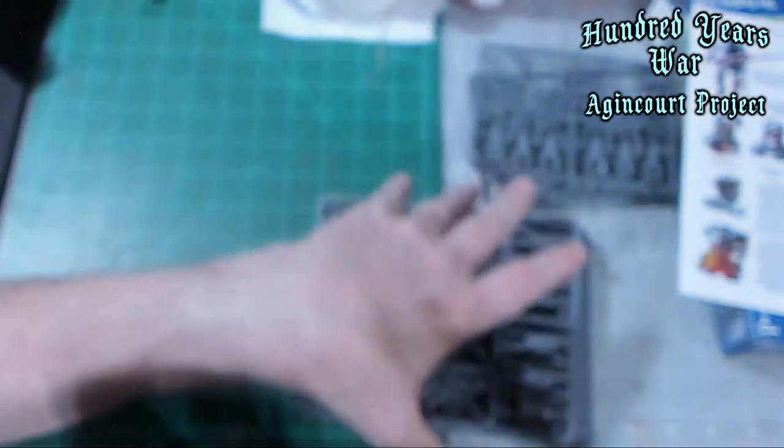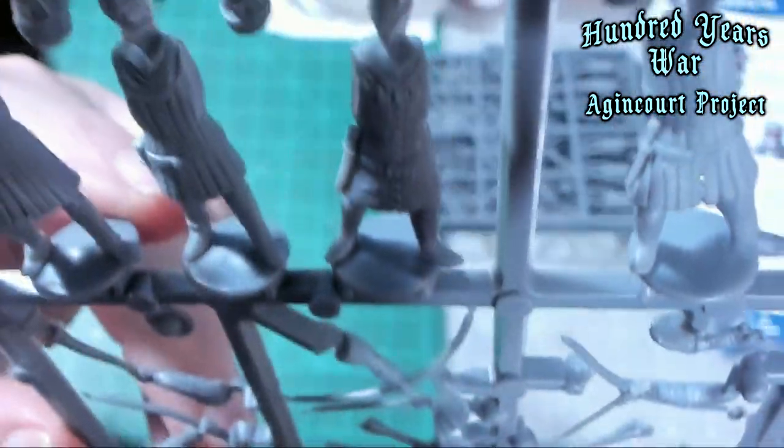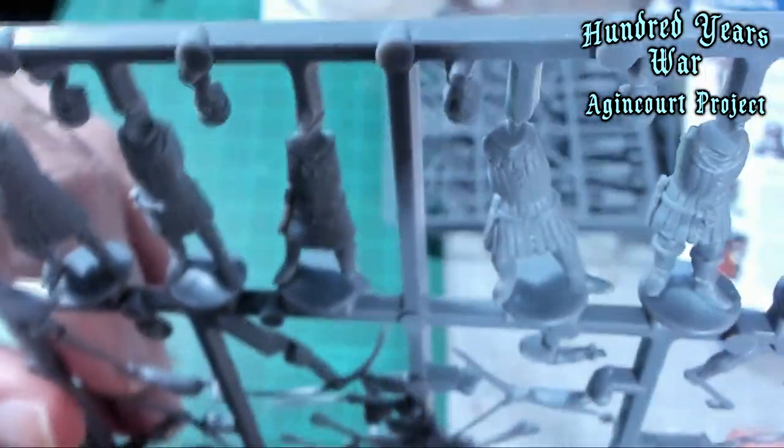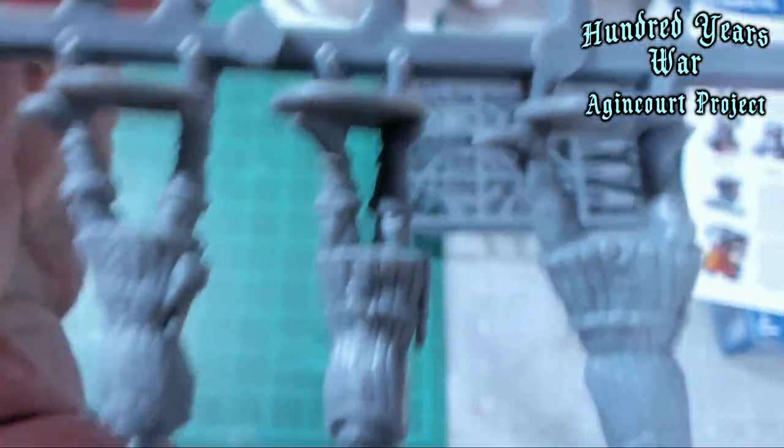Two of those sprues are just like that for 12 figures. Then you've got four sprues like this for the archers. Let's take a closer look at the archers. I'm having a hard time getting them next to the camera because of the way the archers are positioned.